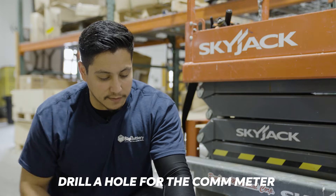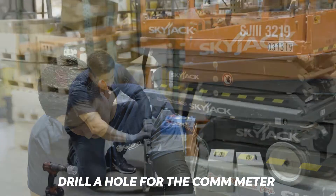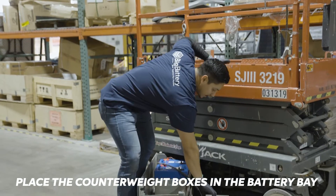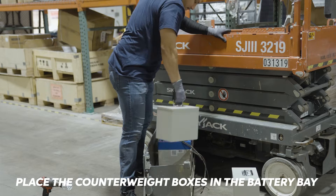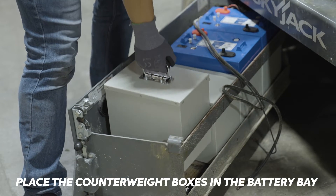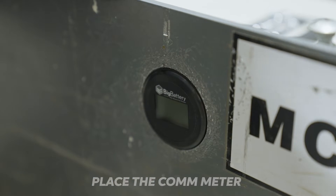Next we're going to drill a hole on the side of the scissor lift so we can place our comm-meter. Now that we've drilled the hole for the comm-meter, let's place the two counterweight boxes in the battery bay. And that's where the comm-meter goes.